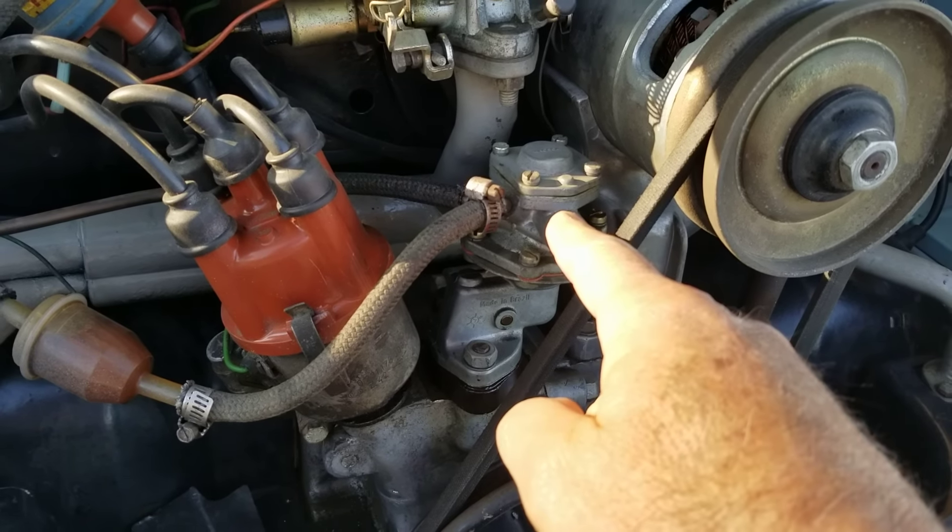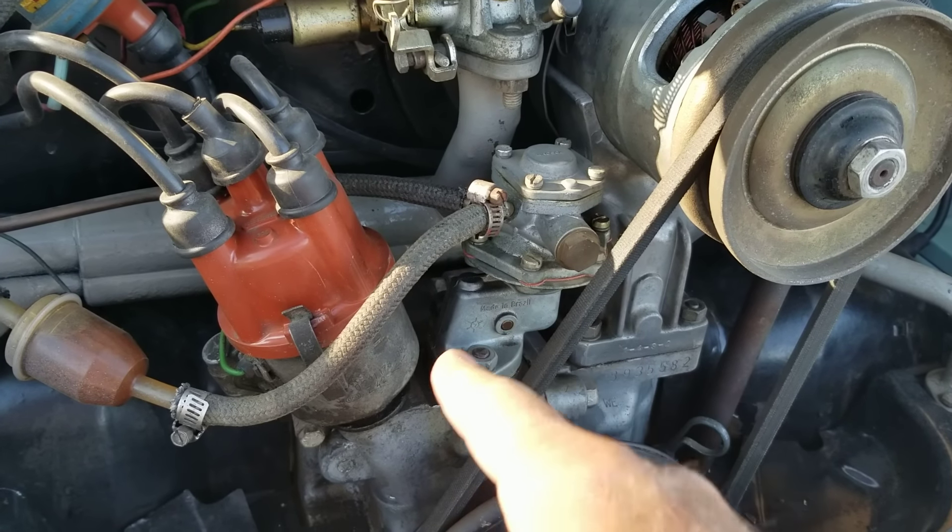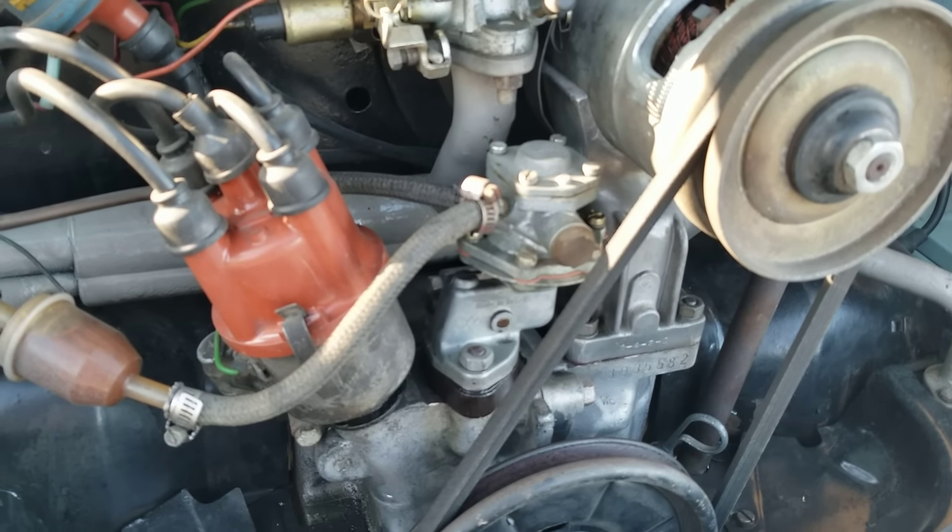If you have a fuel pump like this one, do not throw it away — hang on to it, because it can be rebuilt.